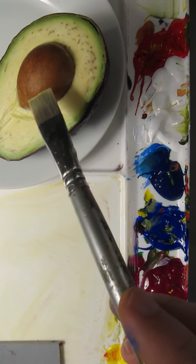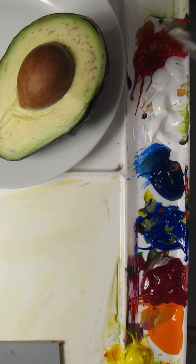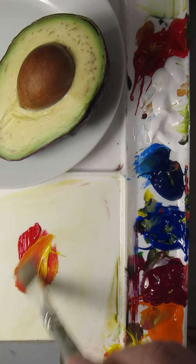I'm going to match the color of the pit of the avocado, so I'll start with red. This is pyrrole red. A little bit of orange to make a reddish orange. And then to get to brown you add blue to it, so this is ultramarine blue.